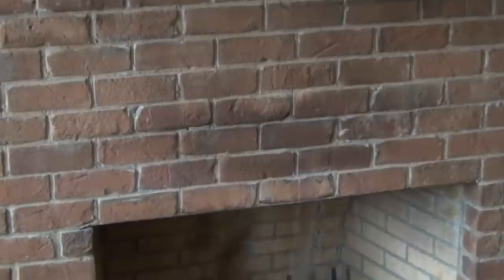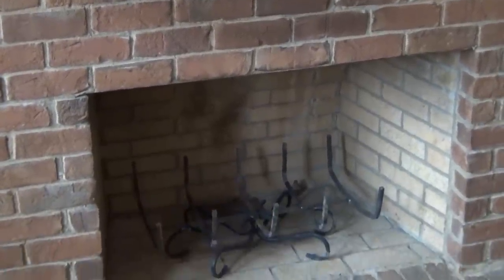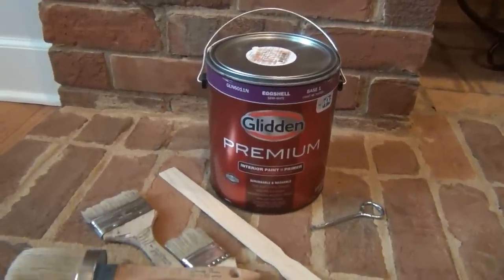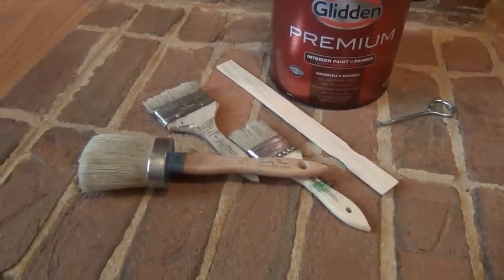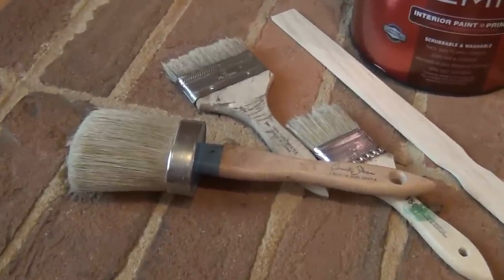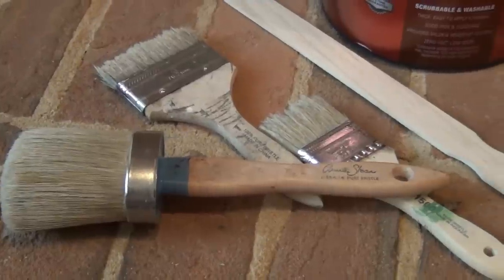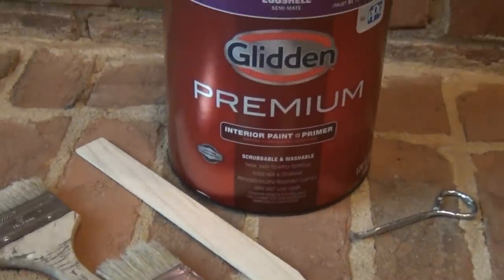After looking on Pinterest, I am definitely obsessed with the look of brick peeking through chipping paint. I have seen many techniques used to create this look, including lime wash mixtures, white mortar grout, or expensive custom paints, but I've decided to use an inexpensive DIY chalk paint mixture using leftover paint and plaster of Paris.